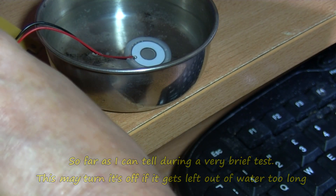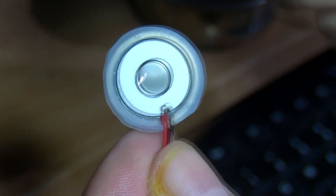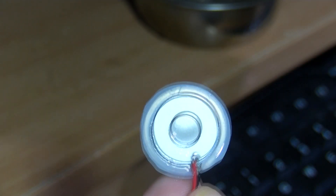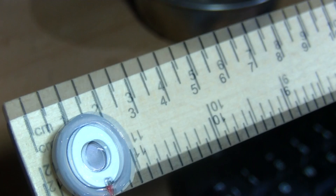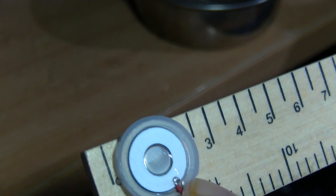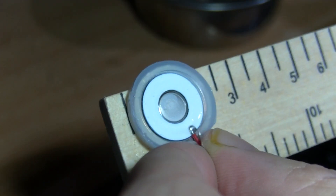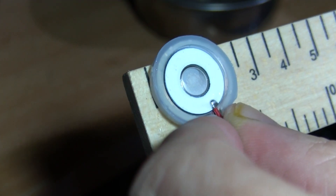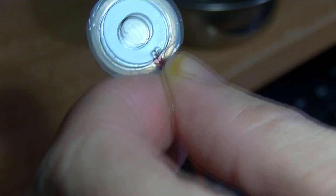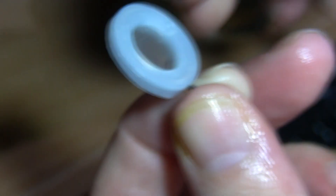Let me unplug this and take it out of the water. There's the disc — I think it's supposed to be 20 millimeters in diameter. The actual thing itself is probably 20 millimeters; it does have a silicone-type rubber ring around it to protect it, so it's just over 20 — about 22 millimeters. That's the back of it.